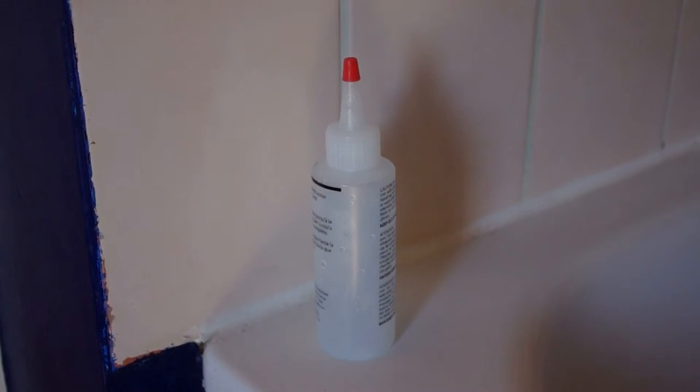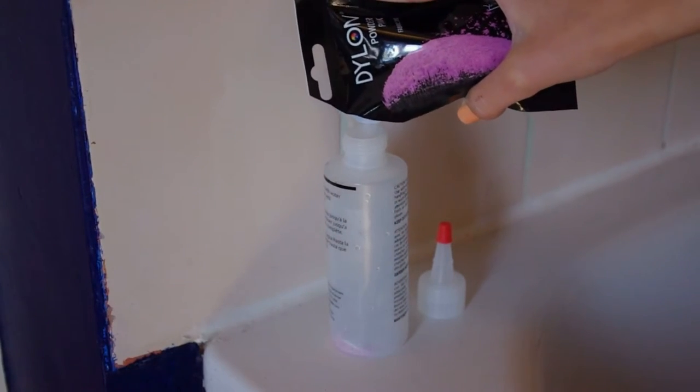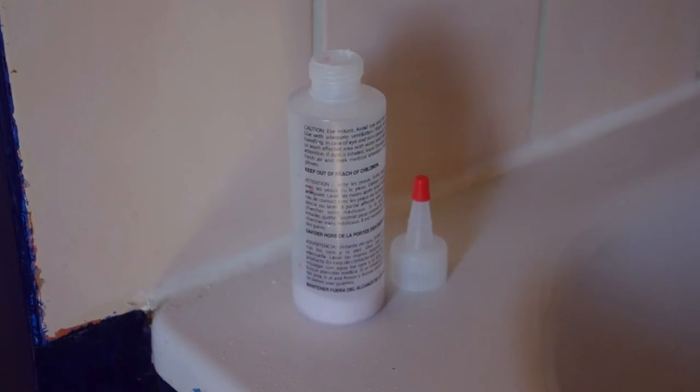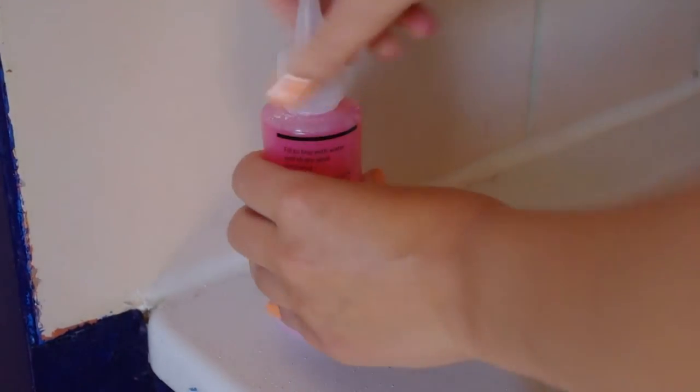Take your bottle and take the top off. Pour in some dye, up to about there, and then add some salt. This just helps the dye stay on the fabric after you've washed it. Give that a shake, and fill the bottle to the top with water. Then put the top on and shake it. Throughout dyeing you're going to need to do this a few times because one bottle isn't going to go across the entire jacket.